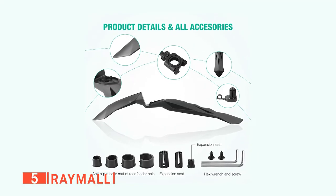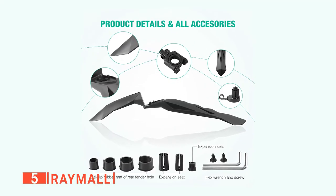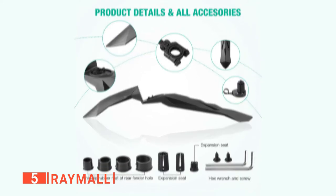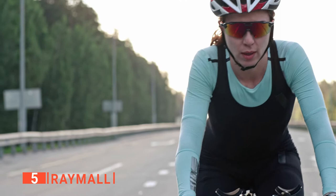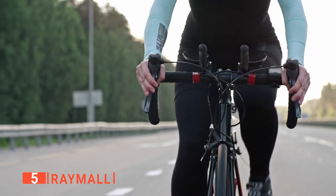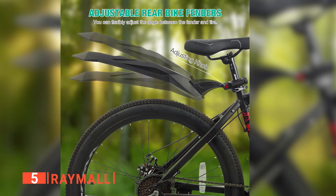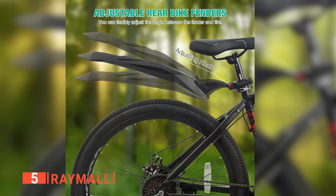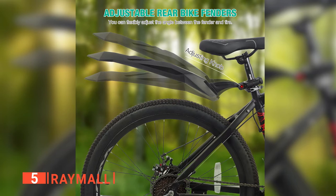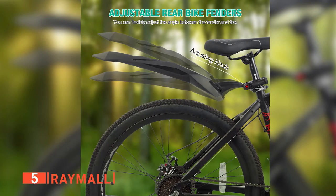Moreover, I found that these are super easy to install. You can quickly place or remove the rear and front splash guard with nothing but a hex wrench. This means you can disassemble them anytime and anywhere on the trails without a lot of tools, which is super convenient. What's more, these mountain bike fenders are well made of super anti-pressure PVC material, which is flexible, difficult to break, and very lightweight.